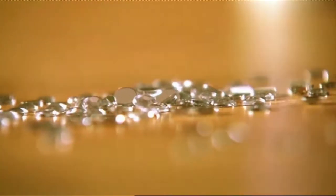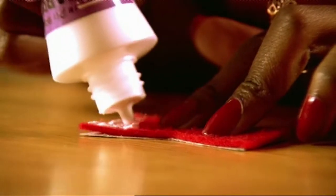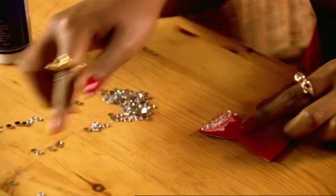Now you get your embellishments — that could be either sequins, diamantes, ribbons, anything that's glitzy — and you stick it onto the bow ties.